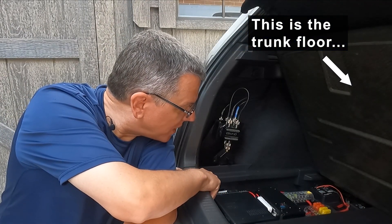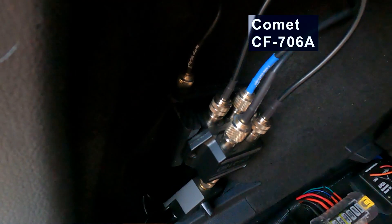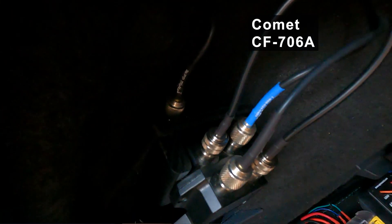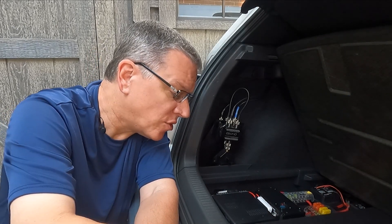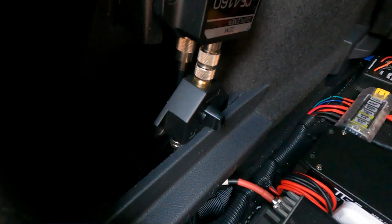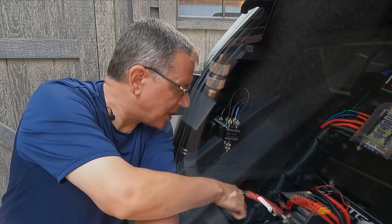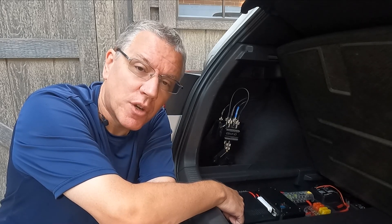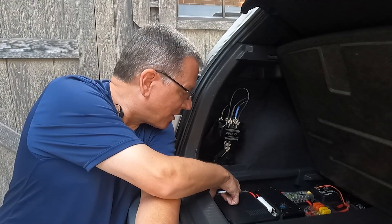Back to the CF-360B: the six meter output travels along underneath the trunk floor, through a hole I cut in this trim panel, and goes back to a CF-706A which is out of sight — I'll come back to that signal in a moment. The VHF/UHF output from the 857D also leaves and travels under the floor, out the same hole in the trim panel, where it rests on one side of this RF switch.